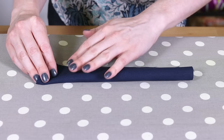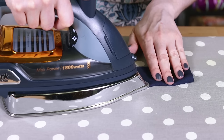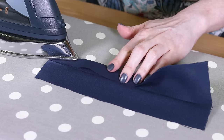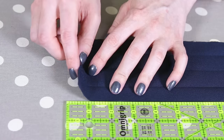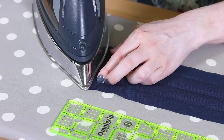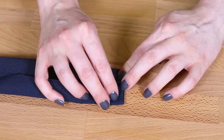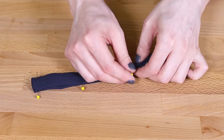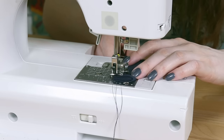Fold the handle piece in half lengthwise and iron. Fold each edge to the center crease and press. Fold the ends in half an inch and press. Re-fold and pin. Sew around the sides an eighth of an inch from the edges, backstitching at the beginning and end.